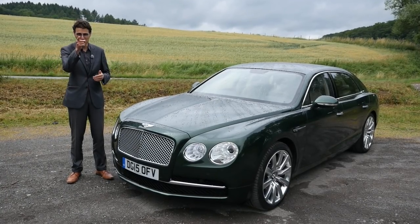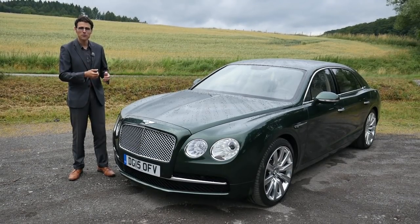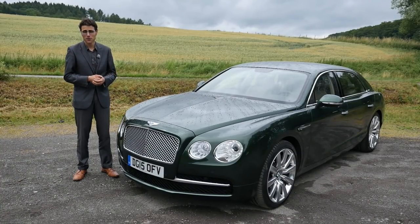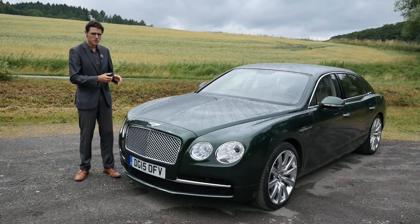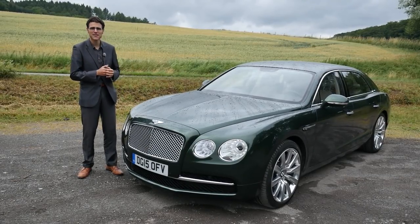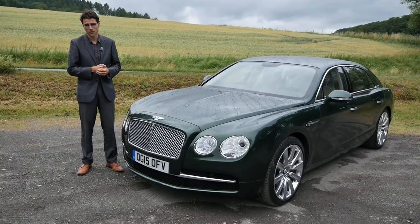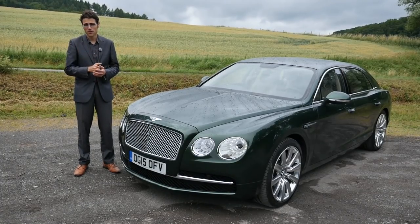Welcome everyone to AutoGefühl, your number one resource for in-depth car reviews. This is Thomas for you today with the Bentley Flying Spur. Under the hood we get the W12 — two versions: W12 with 6 liters of displacement, or the V8, the newer one with 4 liters of displacement. Today a very exclusive Bentley review with the exterior, interior — especially the rear part because it's also a chauffeur car — and we also test the driving experience. This is real British luxury here today.